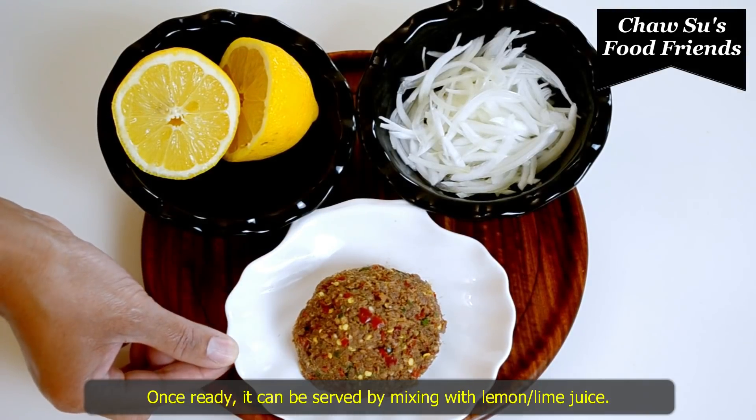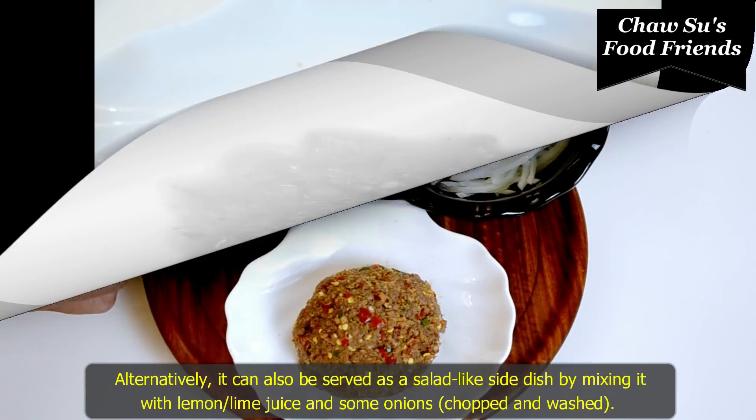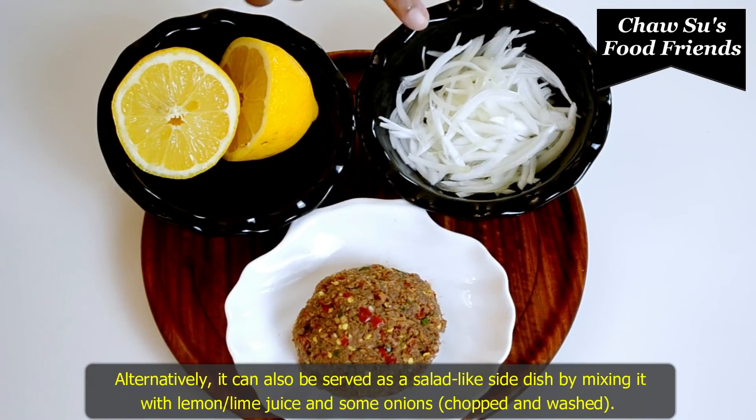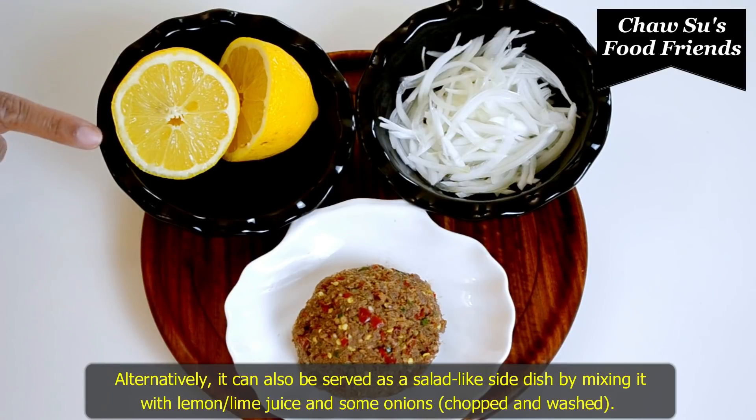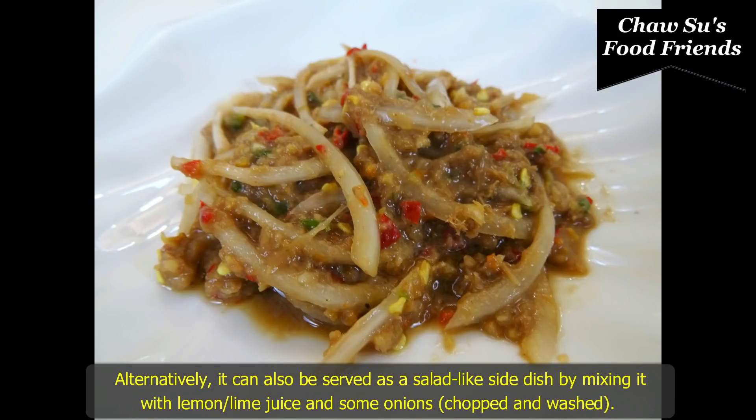If you like this, you will be able to cook the rice.